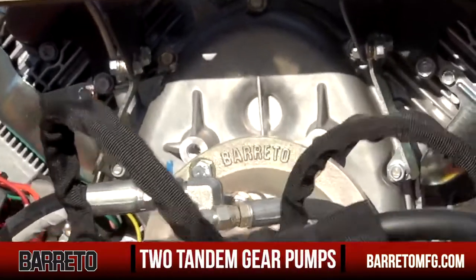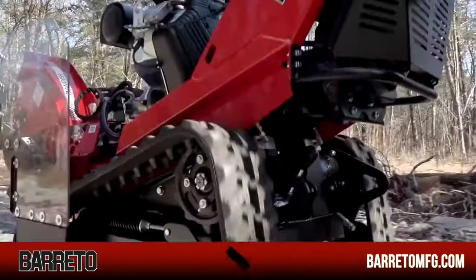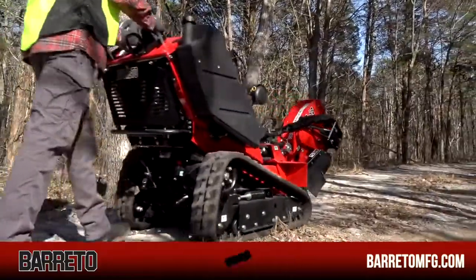We've coupled the engine to two two-gear pumps. The larger one drives the cutter wheel and the smaller pump operates the tilt and swing cylinders. Independent hydraulic pumps mounted on the rear of the engine drive the tracks. The convenient location allows you easy access to simple linkage control.